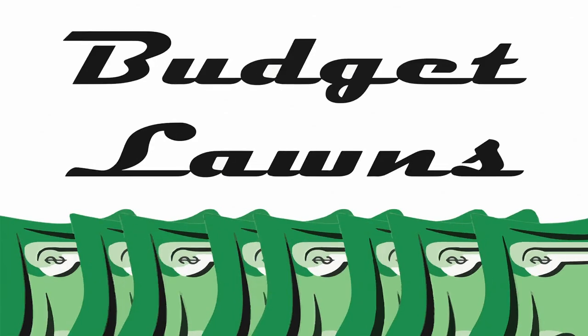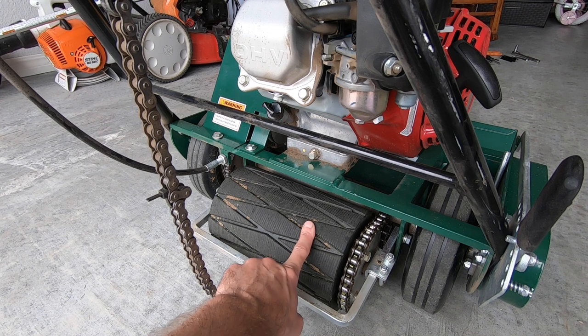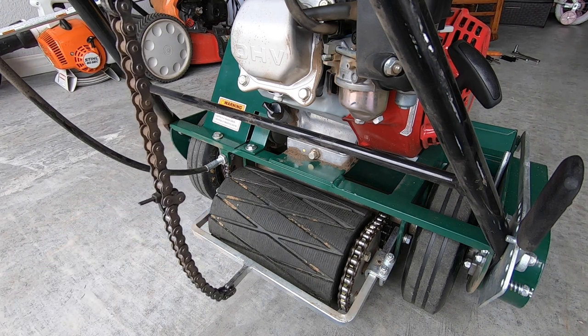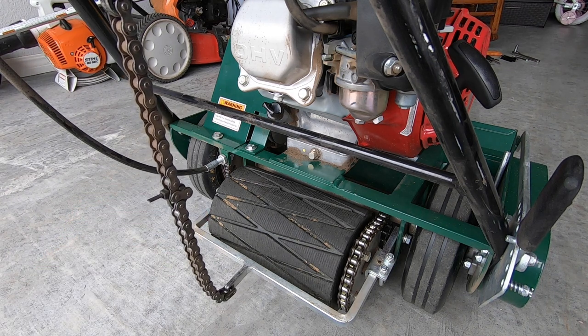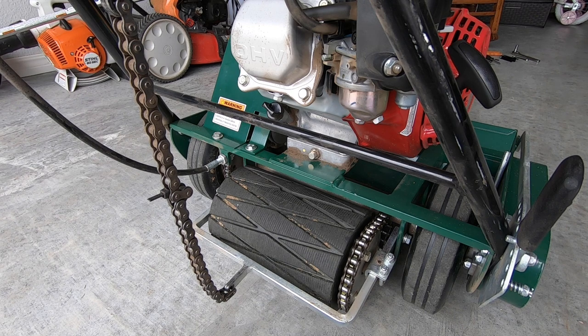If you've got a California Trimmer reel mower or you're thinking about getting one, I'm going to show you four ways you can adjust your chain length to your drive roller. This is your drive roller, and for many years California Trimmer has used a chain to raise and lower that drive roller. It's simple, it's strong, it's durable, but there's one downside — you can't adjust this chain. So I'm going to show you four ways that you can.